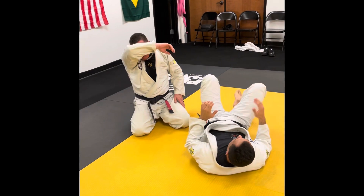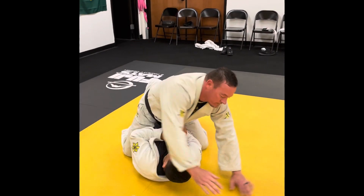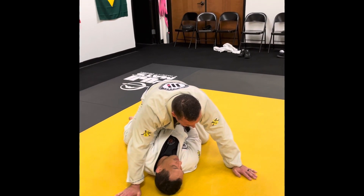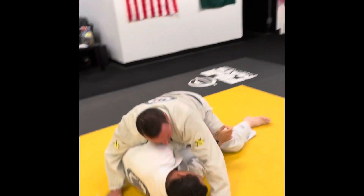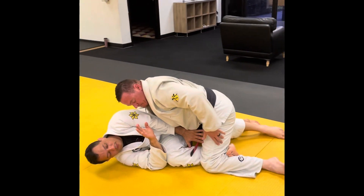So one more time. When in mount, I have my setup here. I'm blocking the side and extending the same leg side, then unblock. Hip escape and connect elbow and knee. My hook follows him everywhere.